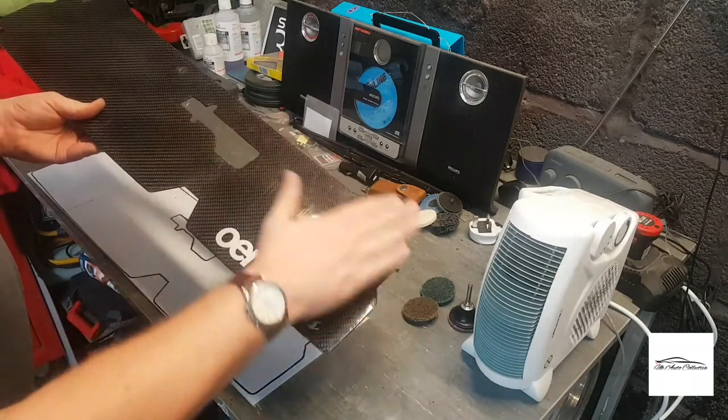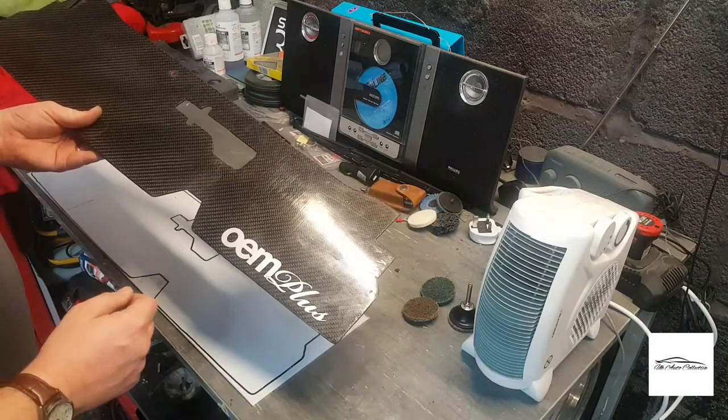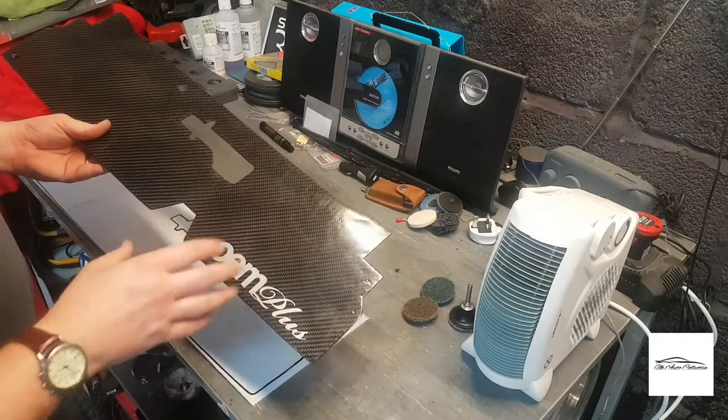It does need a very good polish — it's got a lot of light scratches in the surface. As I say, it's the first time I've ever done it and I wanted to give it a go.